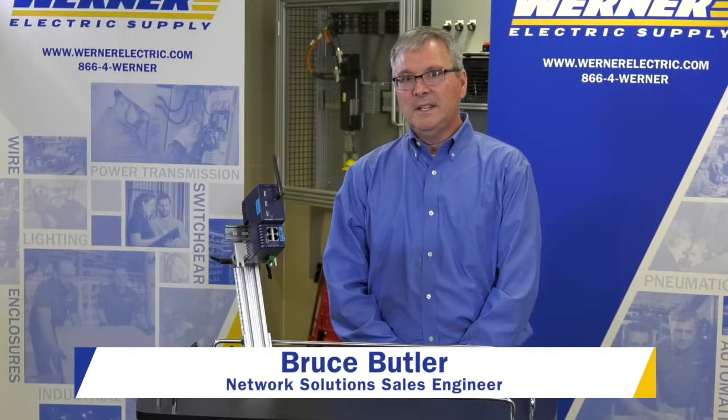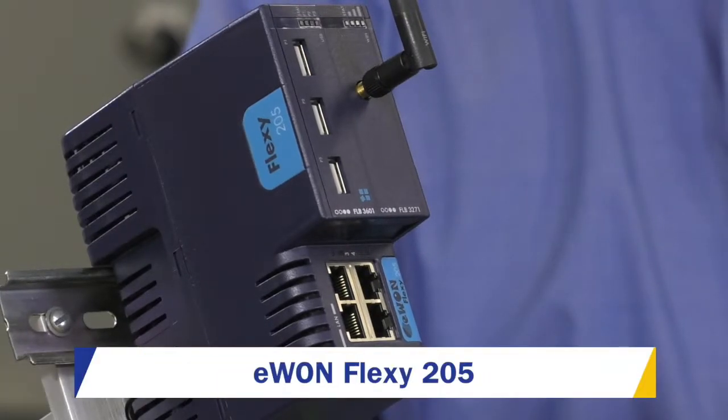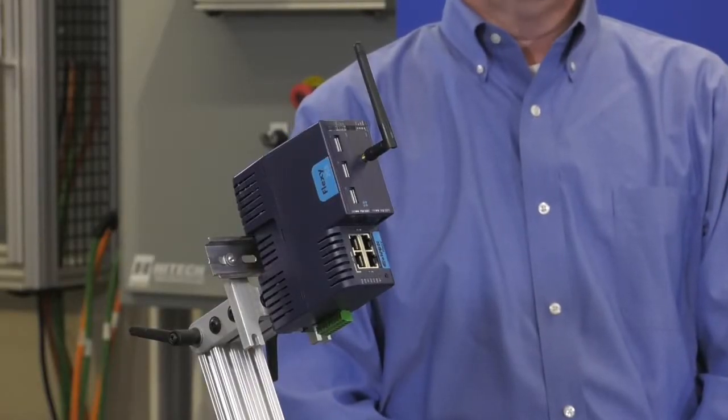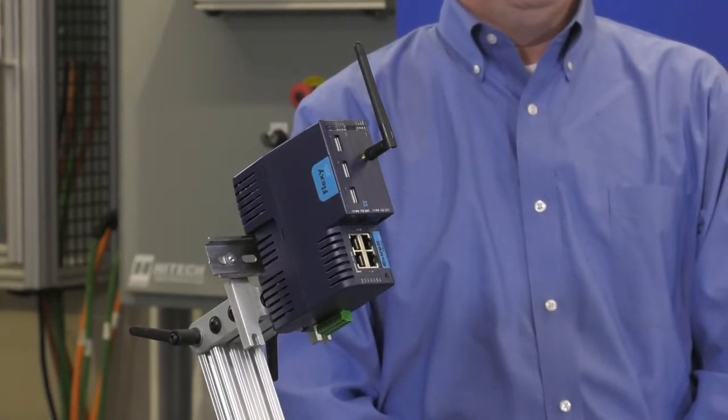I'm Bruce Butler, Network Solutions Sales Engineer at Warner Electric Supply. I'd like to introduce you to the new Flexi 205 by Ewon. It's a compact modular IIoT gateway and remote access router, which is great for collecting remote data and remote access to your industrial equipment.